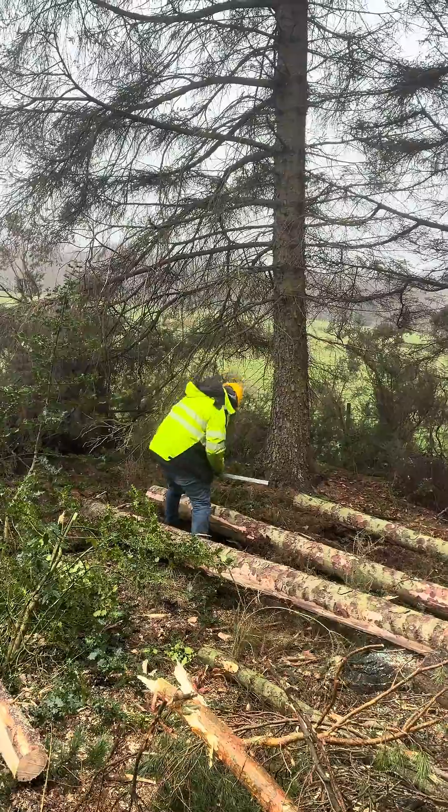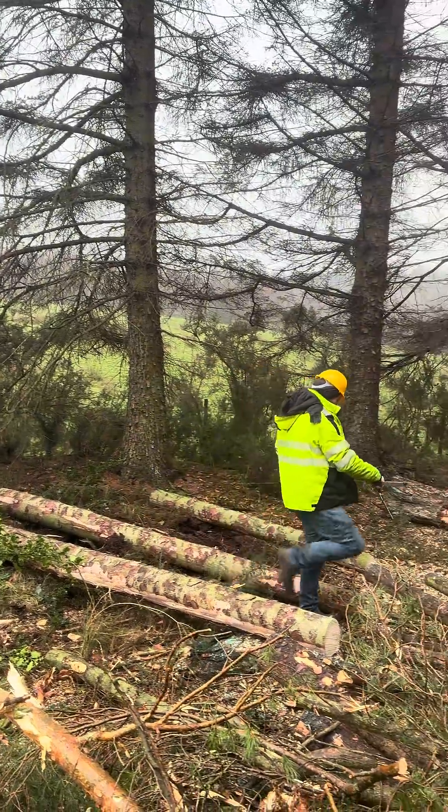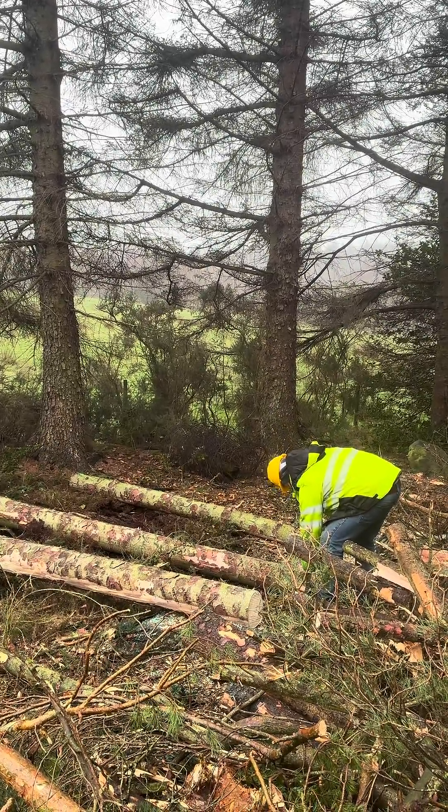That information is stored in the calipers so that when John puts those calipers back onto the mount in the machine, the information is automatically transferred from the caliper.